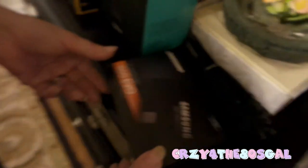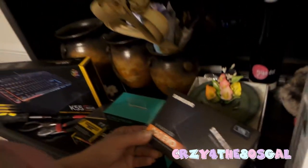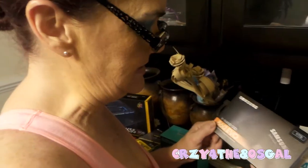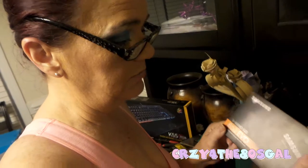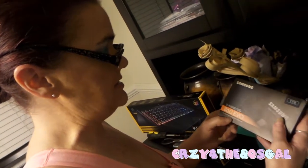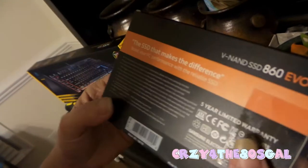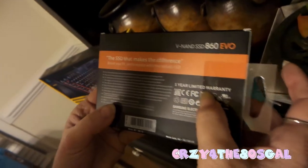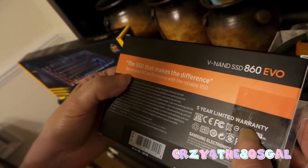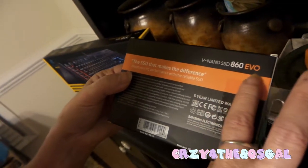Next, I have my 1 TB Samsung Solid State Drive. Because you know, you gotta be solid and have the right merchandise. And a 1 TB will get you through your day — trust me. It's a Samsung SSD 860 EVO — the SSD that makes the difference. It has a 5-year limited warranty. It says boost your PC's performance with reliable SSD.